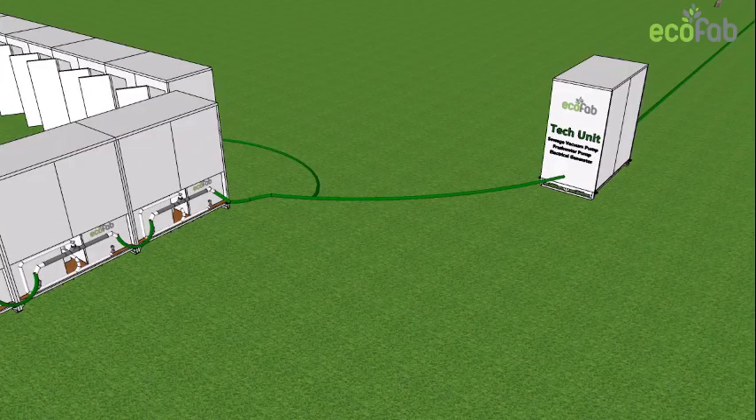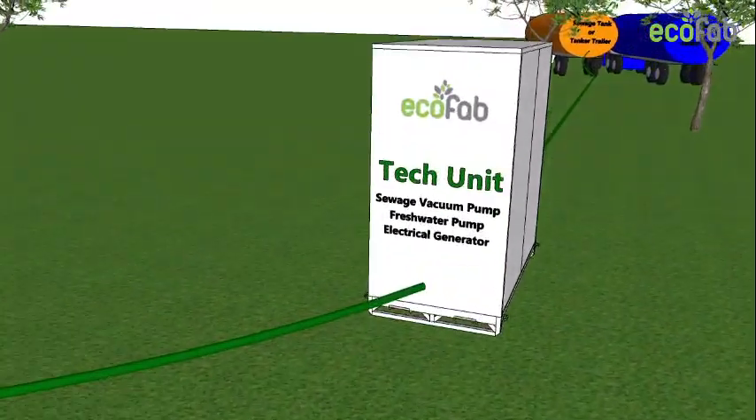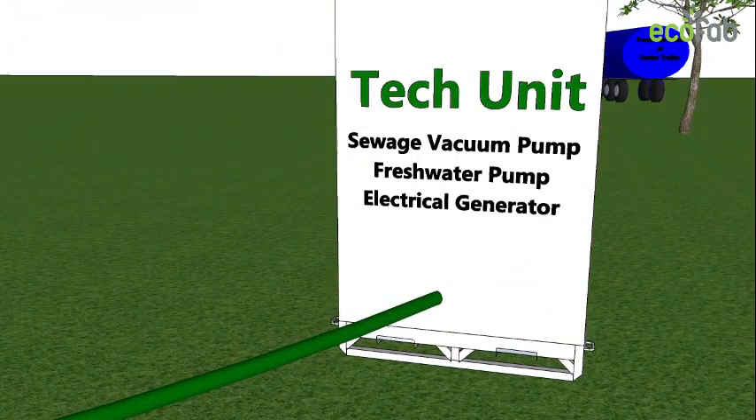At the end of the line is the technical unit. This unit consists of a vacuum tank that works like a conventional vacuum tank used for servicing portable toilets, with a few differences.